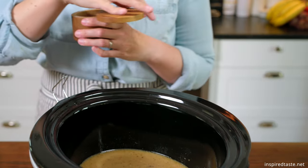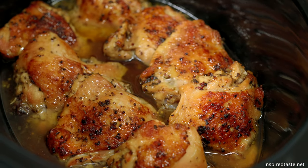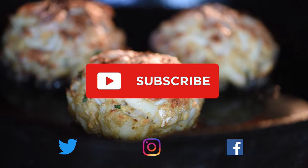Our tender, lemony chicken thighs made in a slow cooker. The chicken is so soft and tender — we love it. Enjoy and see you next time. Thanks for watching.